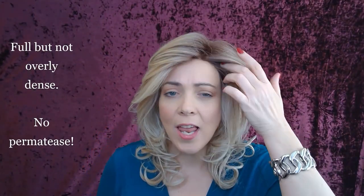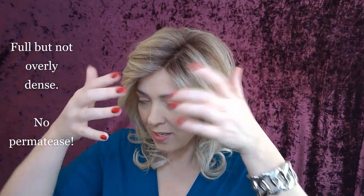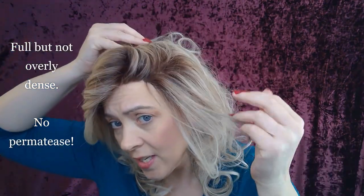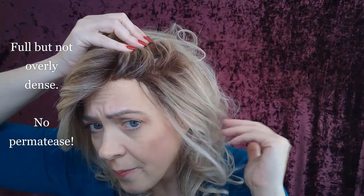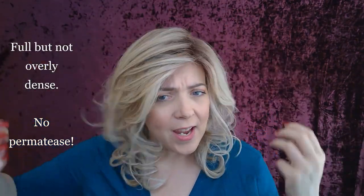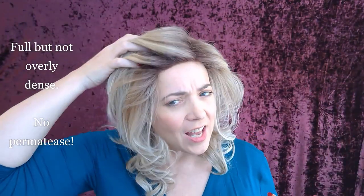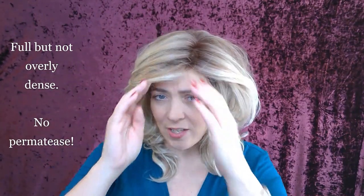I really, really like this piece a lot. The reason why I like her is because she's full, but she's not dense. She does not have any permatease in her — if you look in here, there's no permatease. She's not very dense at all, but she's full. The reason why she's full is because she has a lot of hair and the way that the hair is layered.